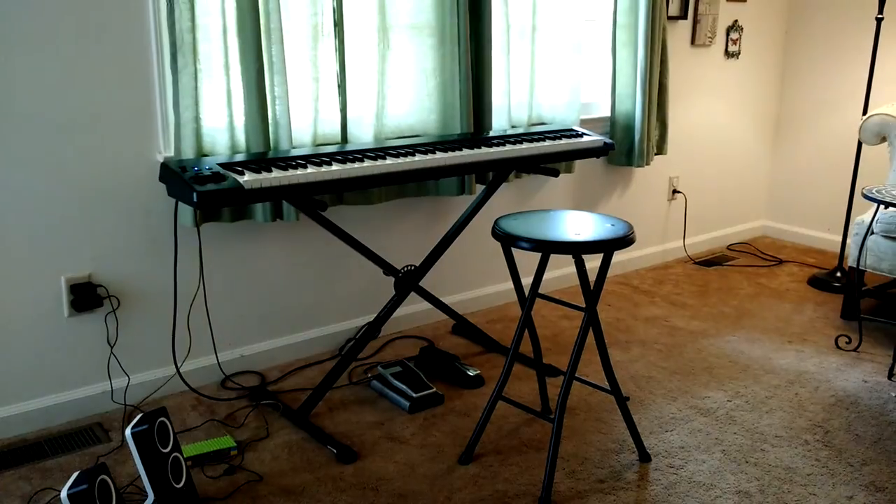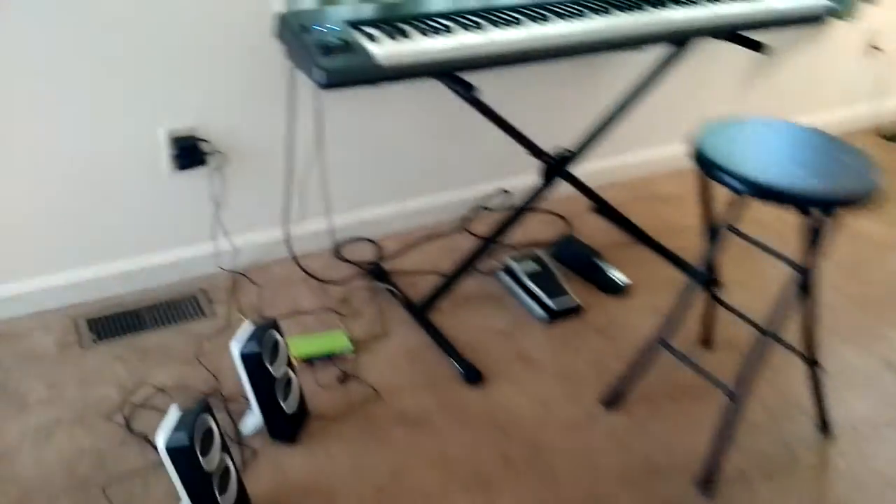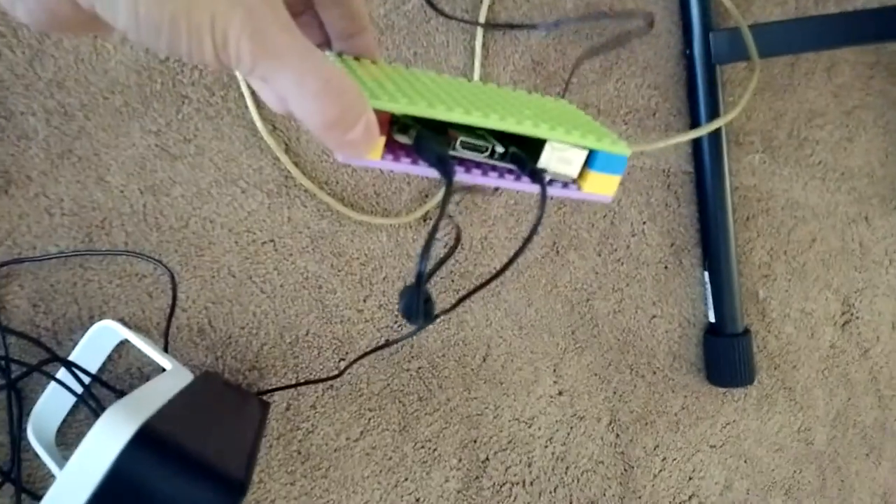Let me see if I can get the camera a little closer. It's just a MIDI keyboard. I do have a couple of pedals connected to it. Raspberry Pi is in here somewhere in this Lego case. And that's it.